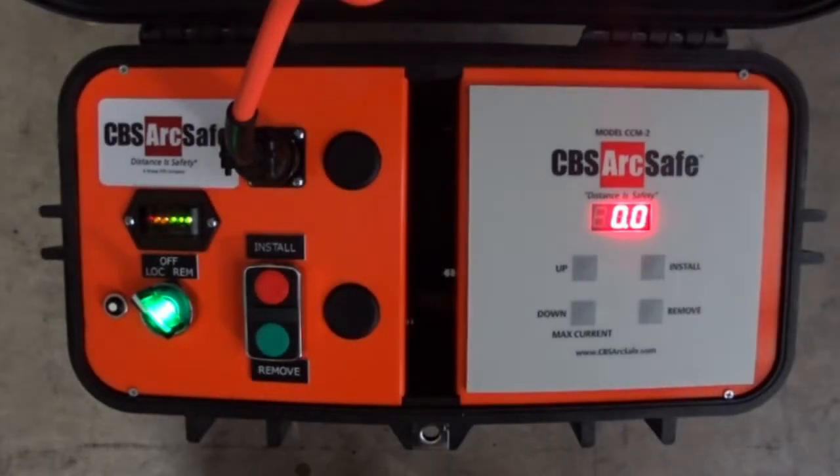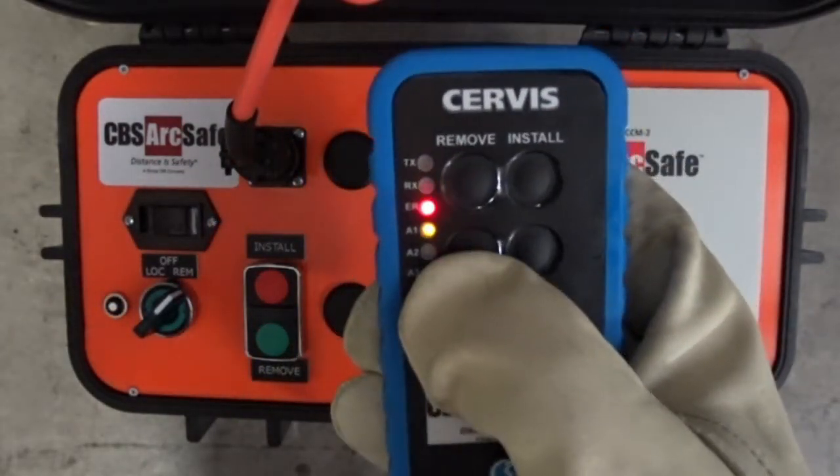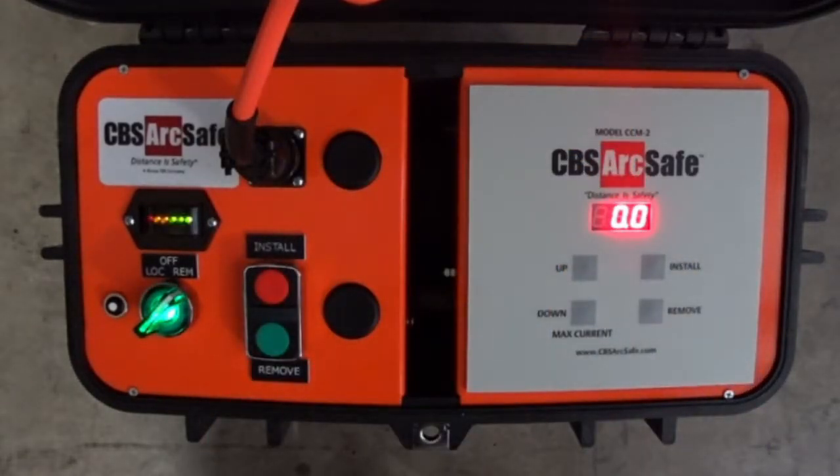To use the radio remote, turn the power switch to REM, and then turn on the remote by pressing and holding the on button until the RSO powers on. CBS ArcSafe recommends using the wireless remote whenever possible for racking operations.